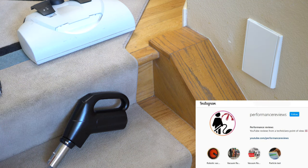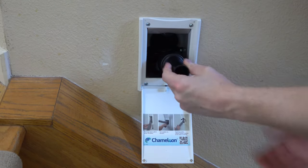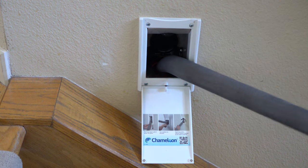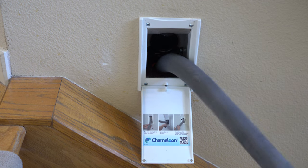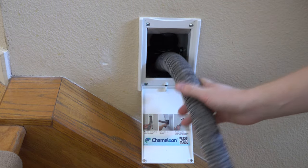Hey, greetings! Performance Reviews, where I give you the review from the technician's point of view, and today we're going to be talking about Chameleon retractable hose systems. This is an alternative to some of the other ones on the market, and it is what I currently have installed in my house — which, spoiler alert, probably says a lot about the product.